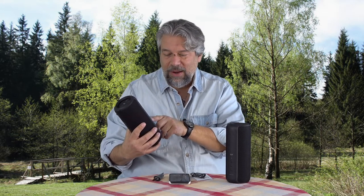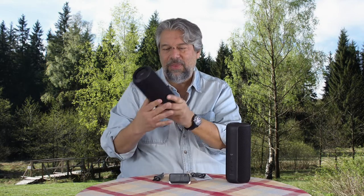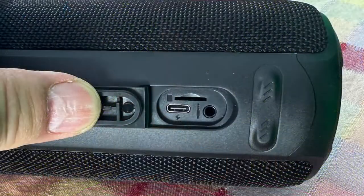And the big secret one is that if you push and hold the Bluetooth button, you can actually step between inputs — because on the back there is a covered space. Let me show you a close-up so you can see what's going on.